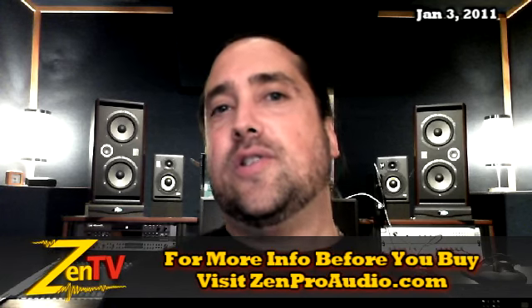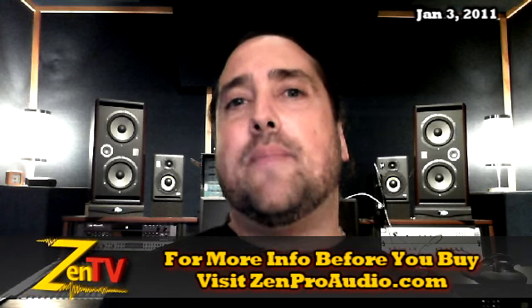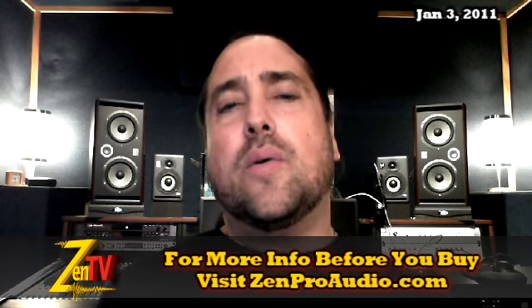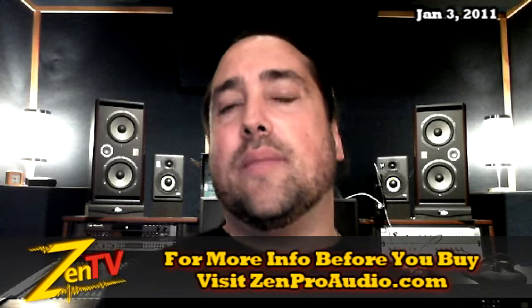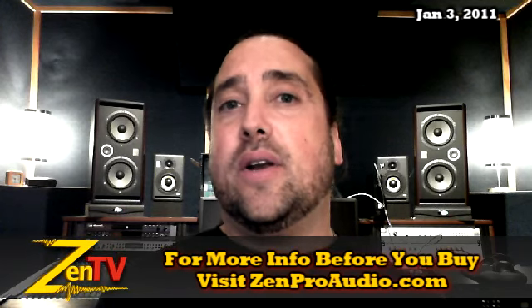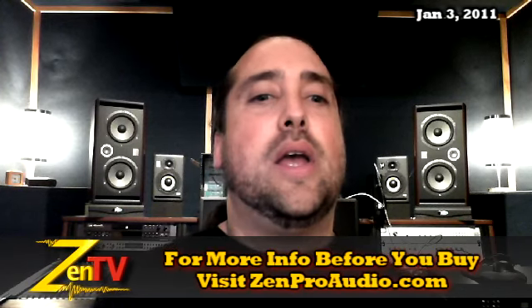Rupert Neve Designs — we actually just had a price decrease across virtually the entire line. I've also got some demo units from Rupert Neve: an EQ, compressor, as well as the preamp. This is stuff that was used in the Clipolator here locally, and it is dirt cheap. Very limited quantities of that available if you want to snap those up as well.